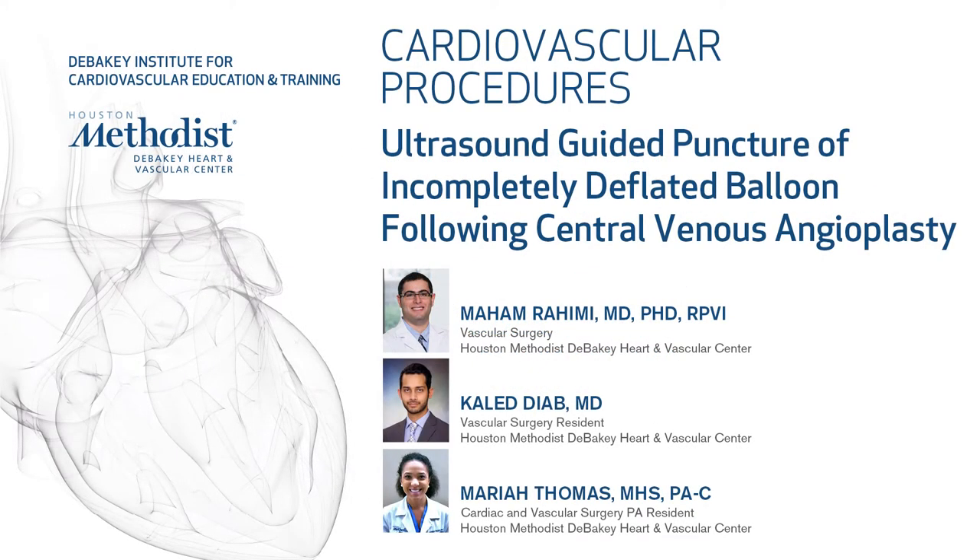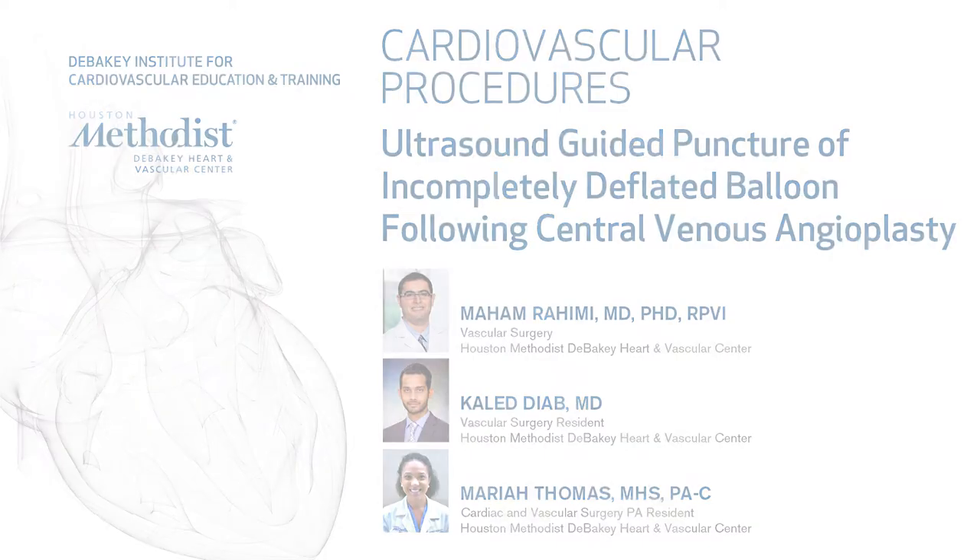This video demonstrates an ultrasound-guided puncture of an incompletely deflated balloon following central venous angioplasty for a subclavian in-stent stenosis in a patient who presented with gradually worsening right upper extremity swelling.